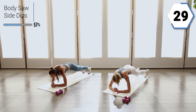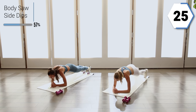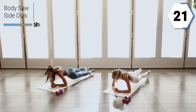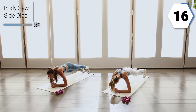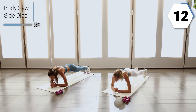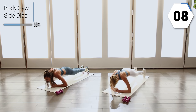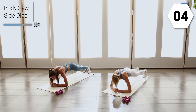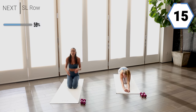Check in with that breath, you're already halfway. Saw it forward, nice and controlled, get those shoulders going. You got eight. Finish it off. Three, two, and one.